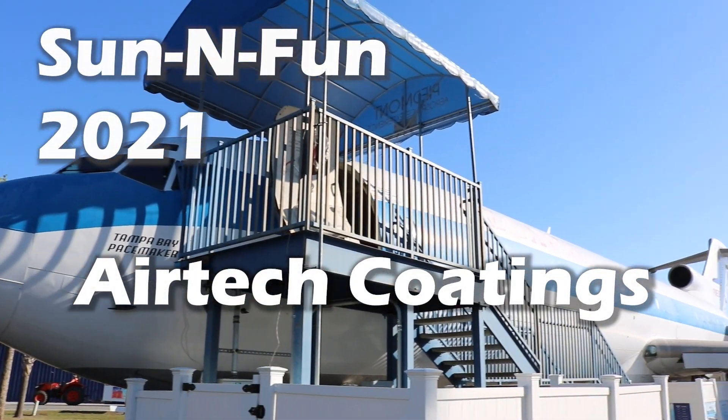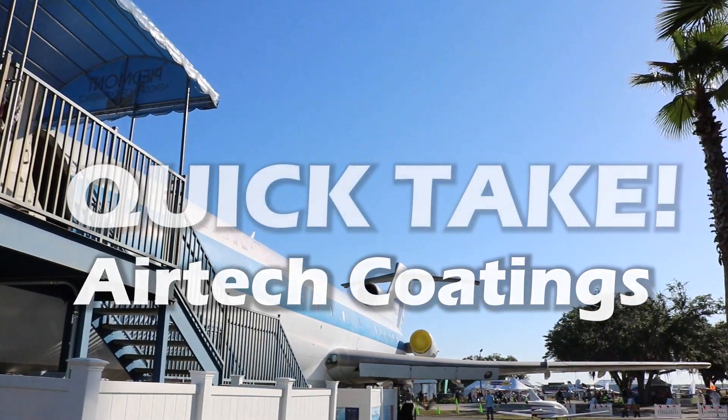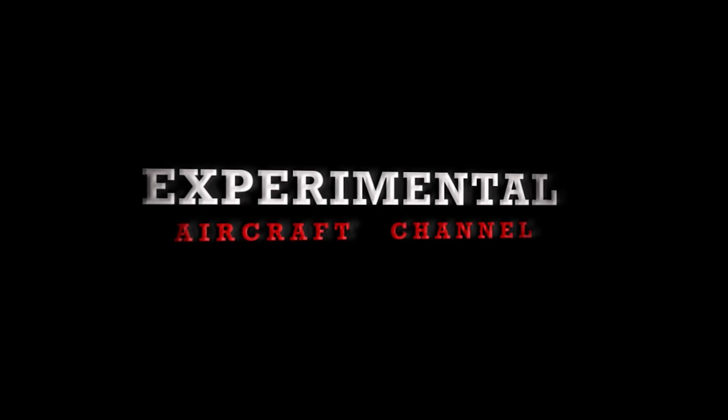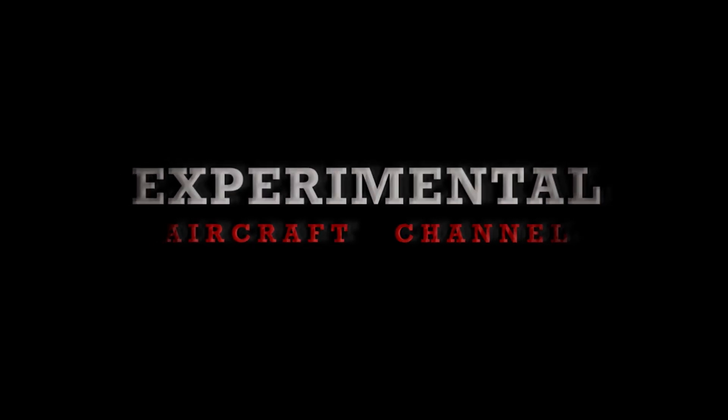Welcome to the Sun 'n Fun 2021 Quick Take Episodes. We're here at Sun 'n Fun 2021 at Airtek Coatings with Robby. We want to stop by and share what he does and offers here at his company. So Robby, first off, what's this beautiful looking plane behind us?